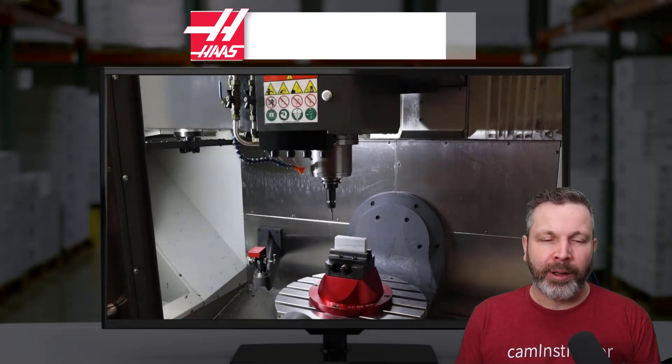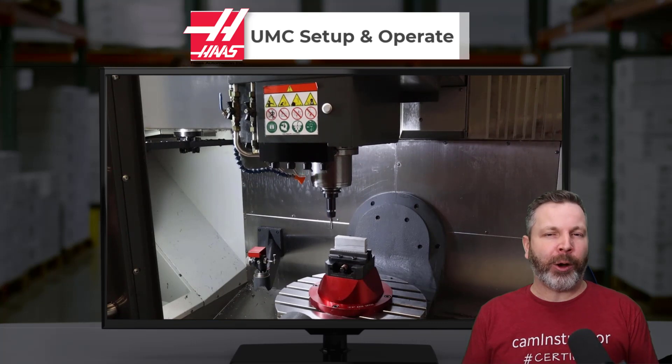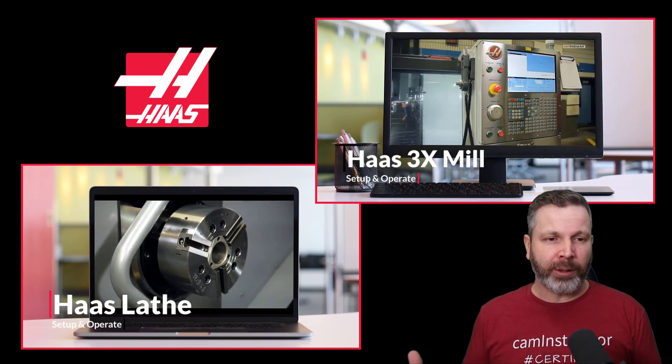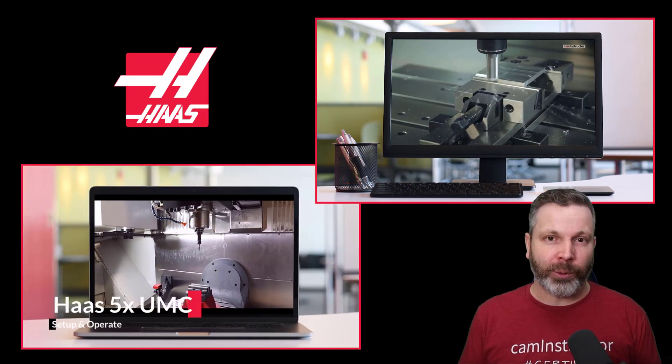A big announcement today: we've now put out a new Haas UMC lesson. Some of you may know we've already got setup and operate lessons out there for the Haas mills and the Haas lathes, and now we're adding in the UMC series machines as well.